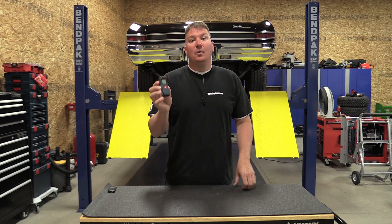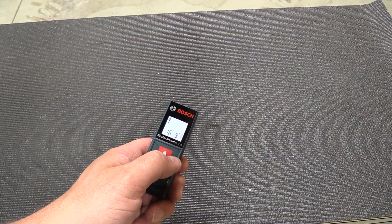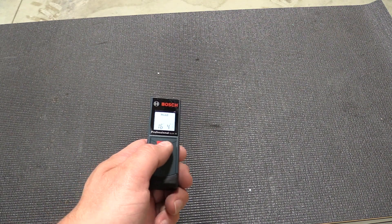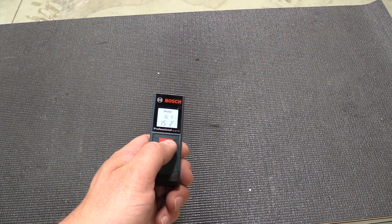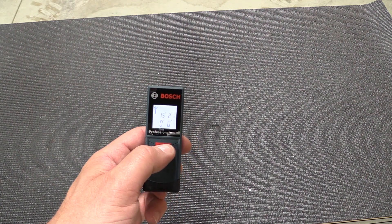It's an excellent little simple one-button unit. You push the button and it's real-time measuring while it's on. If you want to hold that measurement, push the button again. Push again and it starts measuring; push the button again and it will hold the next measurement for you.